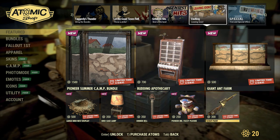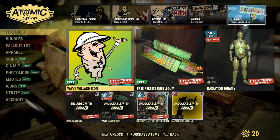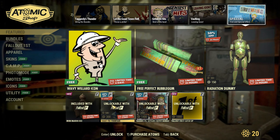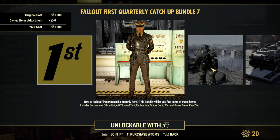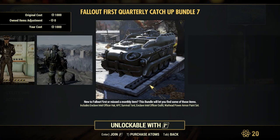We also do have some vaulting stuff from two weeks ago. Over on the special page, we have a free Wavy Willard's icon, a free Perfect Bubble Gum, the Radiation Dummy, the Fallout 1st bed, a Fallout 1st deal for the Vault-Tec Fountain, a Raiders vs. Settlers outfit bundle on sale, and a Fallout 1st catch-up. In this catch-up, you have an Enclave outfit, the Warhead Power Armor, and an APC tent.